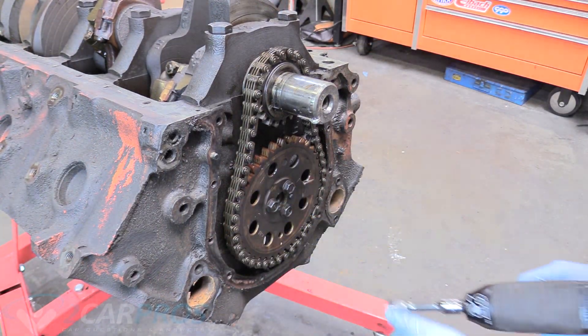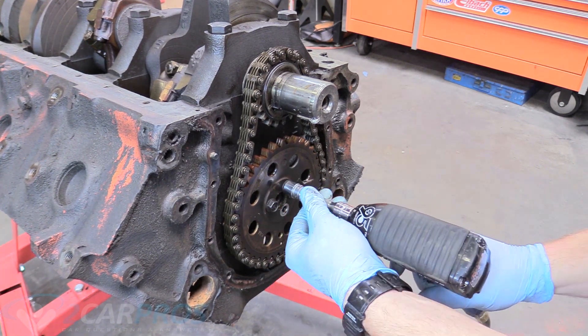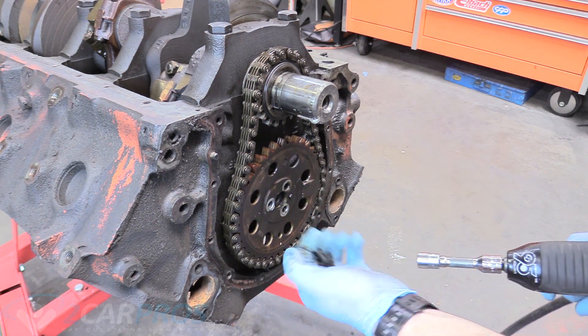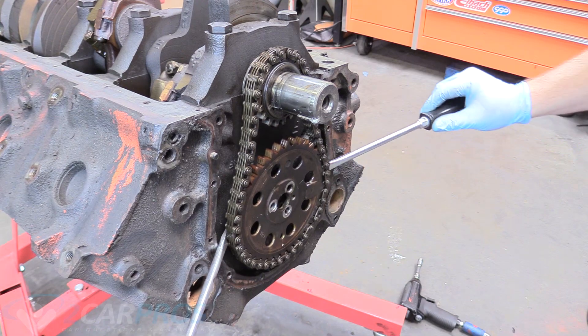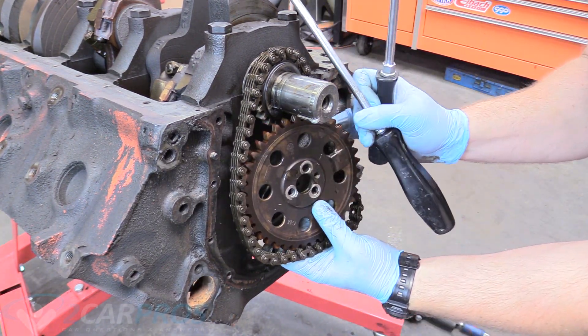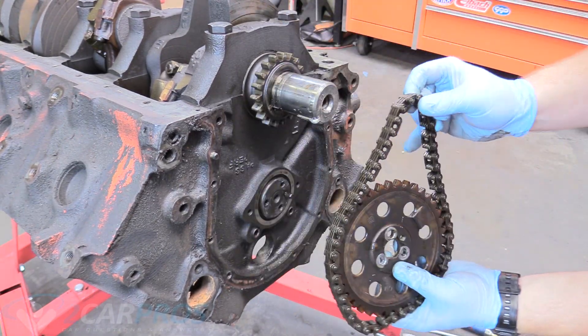Now we can remove these three half-inch bolts here. We can remove the camshaft cog by getting two flathead screwdrivers and prying it off — it was very easy in fact. This will give us enough clearance to remove all that.